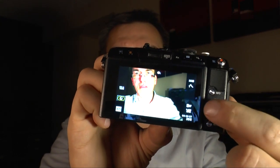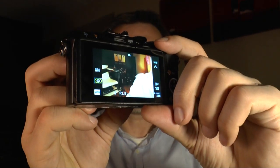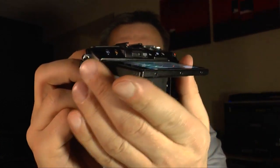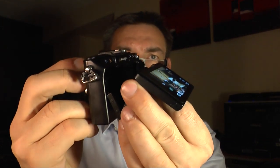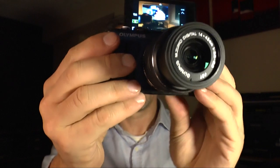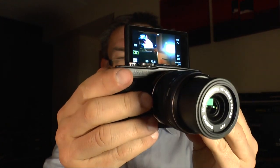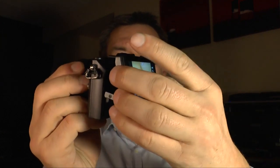On the back side of the camera we have different buttons: replay, trash, the info button, and the menu. We also have the program dial, the four-way button, and the OK button in the middle. One really nice feature is the monitor — you can tilt it down, and this model also lets you flip the screen up so you can look from the front directly into the screen for self-pictures or videos where you want to control yourself.